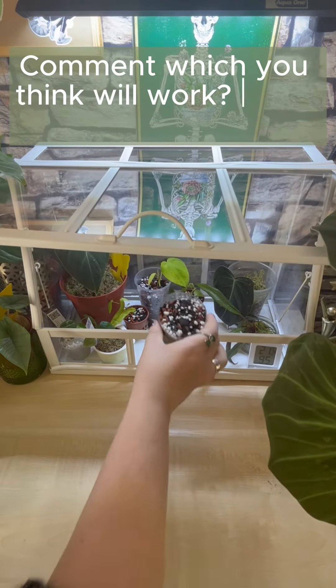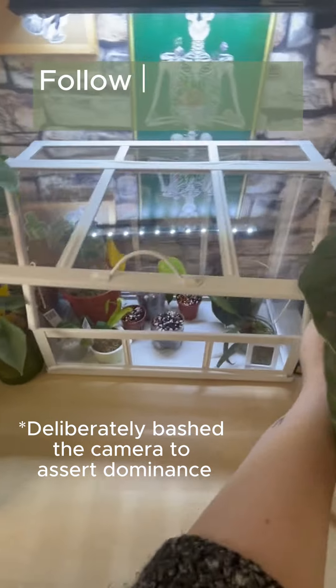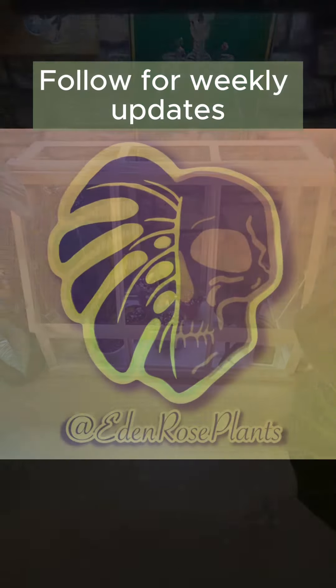Comment which you think will work — moss or soil. Follow for weekly updates.